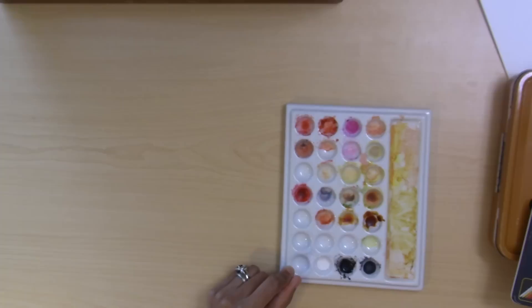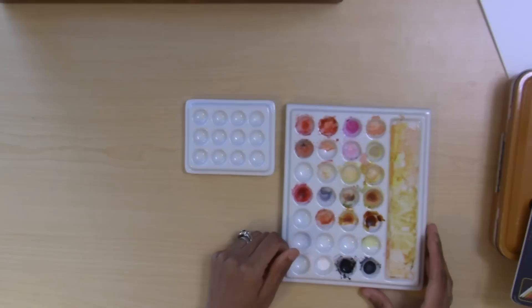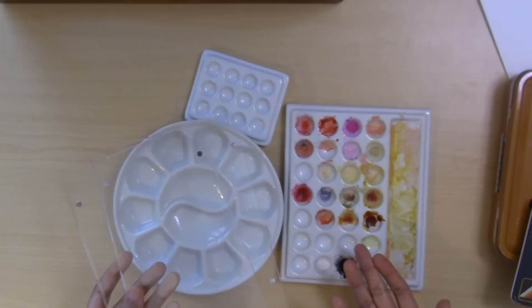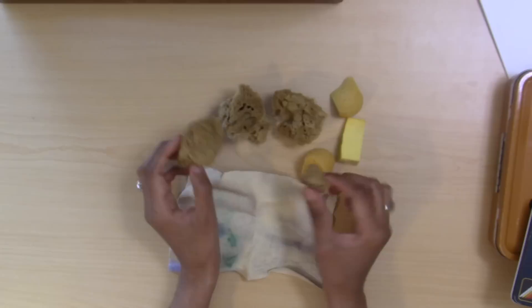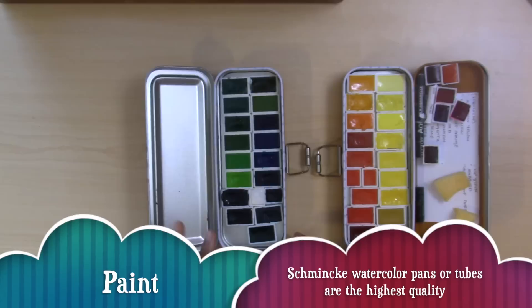For palettes, I use porcelain palettes because they don't stain and work great for watercolor, gouache, or pen and ink. I have a small one, a circular palette, and a plexiglass palette. You'll also want sponges for effects and a chamois — natural sponges give random organic textures, and synthetic sponges can be cut into wedges to paint larger sections, even in place of a brush.